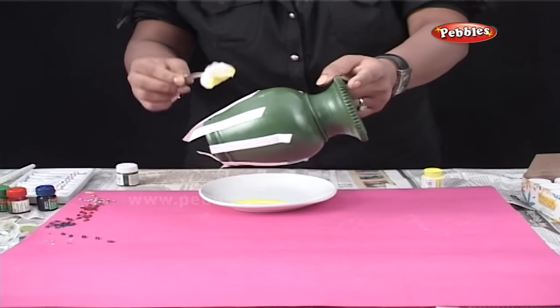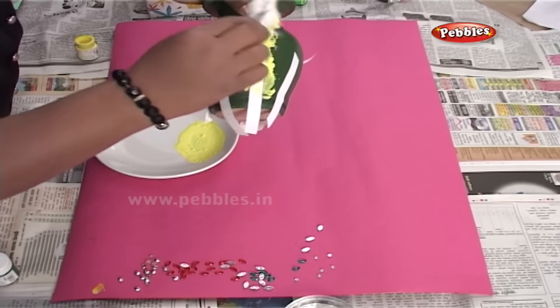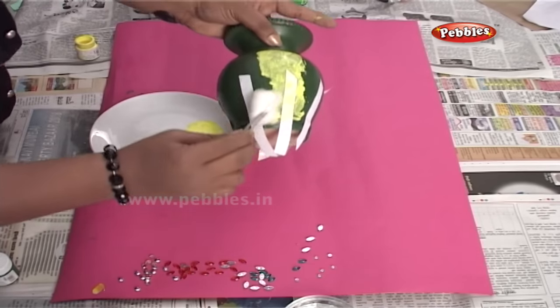Now, using the sponging technique that we have already learnt, I am painting the pot with yellow colour.